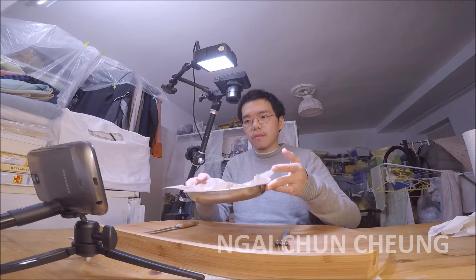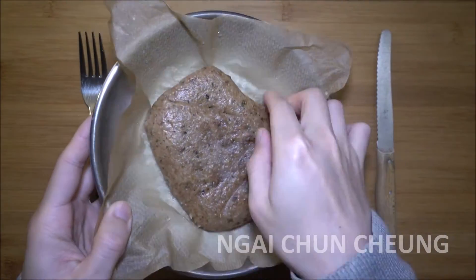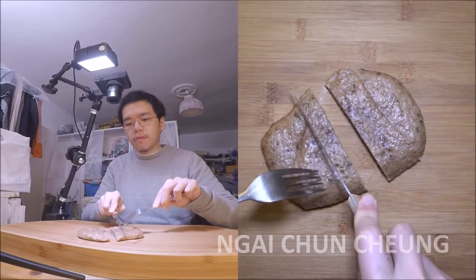I have let it cool down, so I can touch it without worrying myself. Because of the parchment paper it does not stick at the bottom. The whole wheat oregano bread is done. I cut a piece out with a fork and knife.